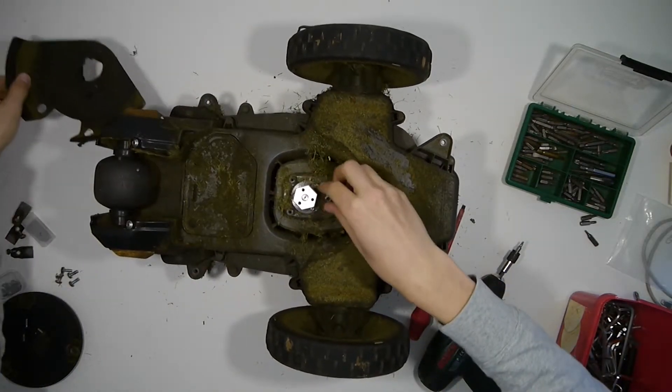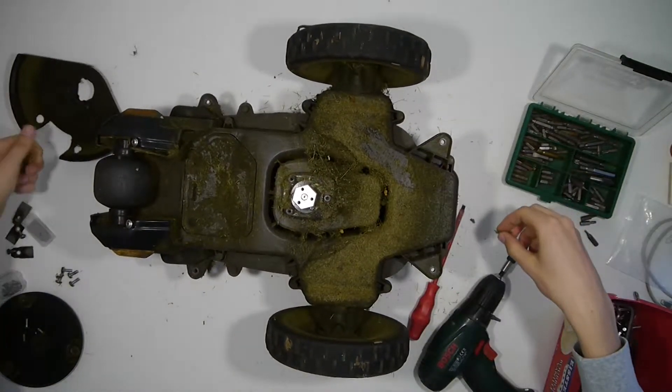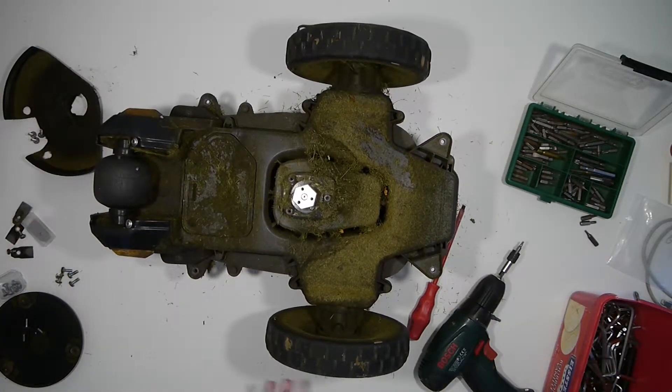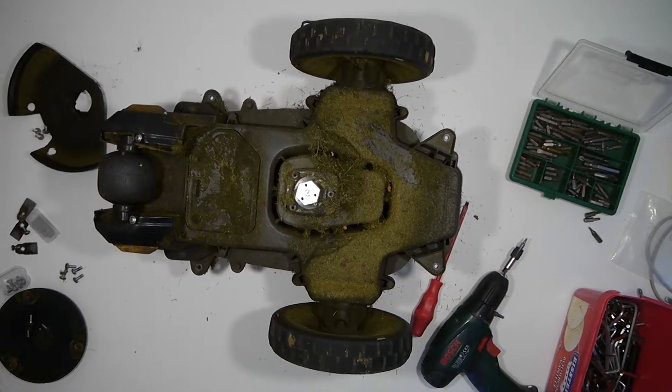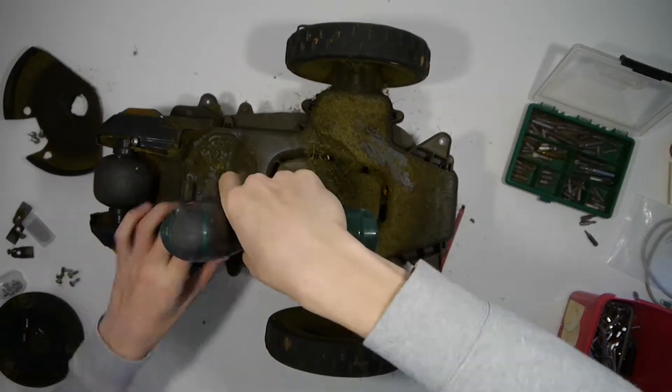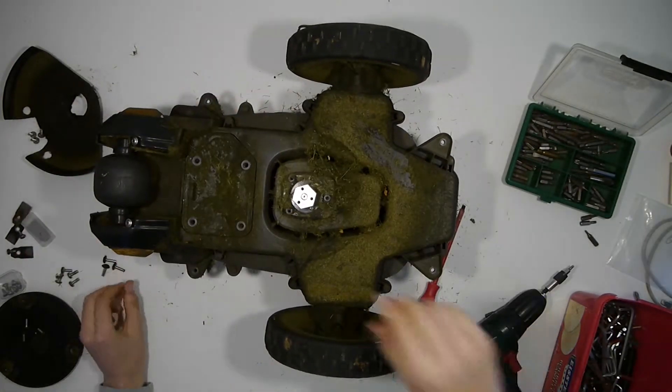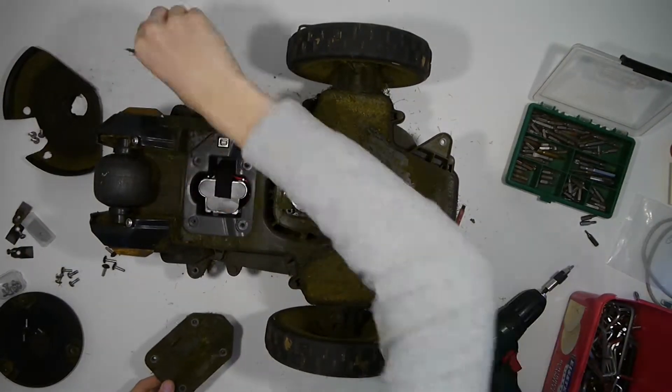This reveals a metal part which is connected to a motor that spins, which is the grass cutting mechanism of the robotic lawnmower. Next we open four screws on the underside of the robot in order to remove the battery.